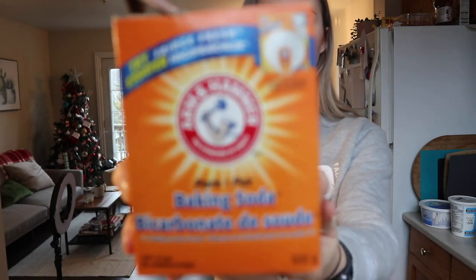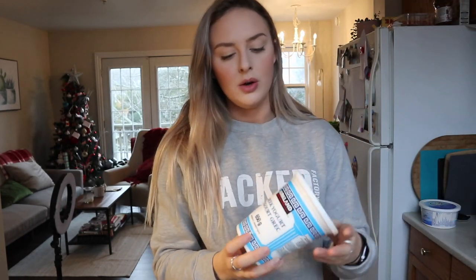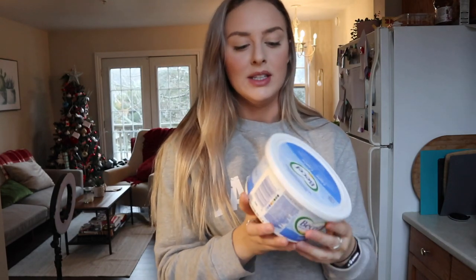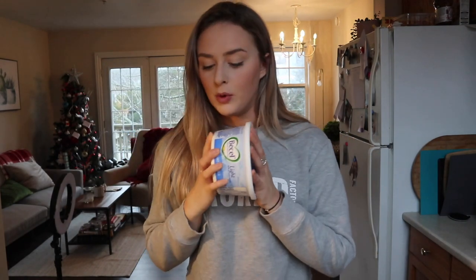We also need a quarter teaspoon of baking soda — just the standard kind you'll find at the grocery store. We need six ounces of fat-free Greek yogurt; I just picked this one up from Costco. We also need 50 grams of butter. I have light Becel, which is margarine, so this might make a slight difference — I'm just using what I have here at the house.